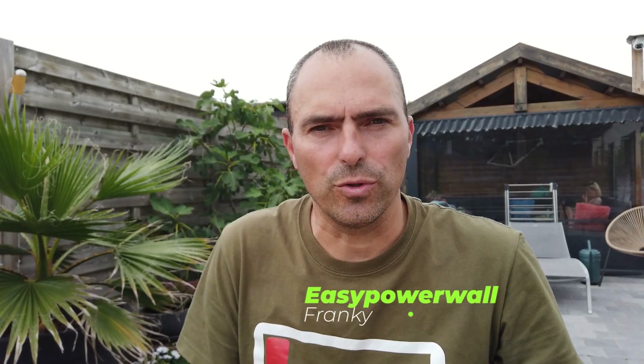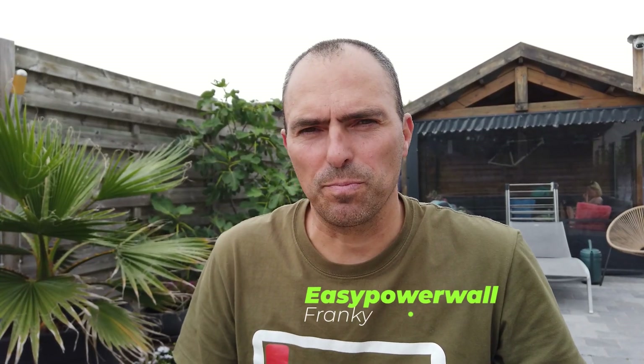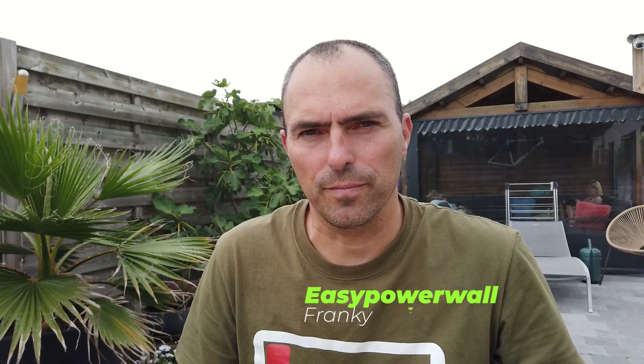Hi everyone, Franky from easypowerwall.com. A kind of special episode this time. I often get a remark that my setup is out of the league of some people, and I often get the question: do you have an easy DIY plug-and-play solution? Because most people really want to live a more sustainable way but they have just a bit of lack of knowledge or they're just too scared to make the electrical connections.